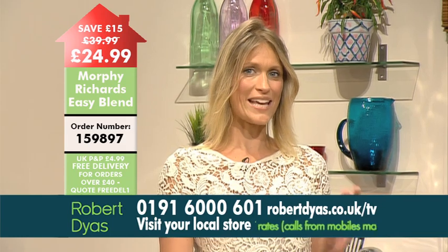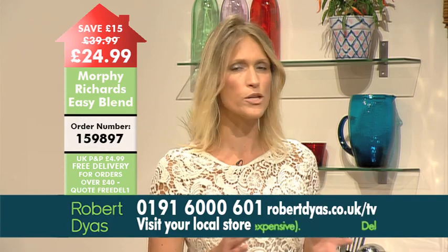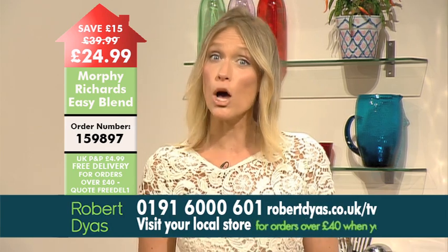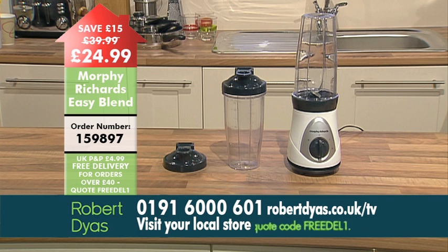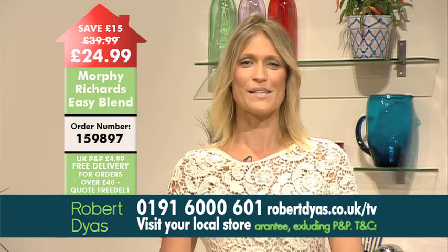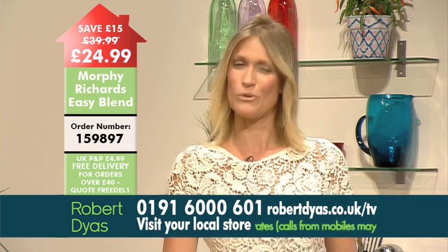The Easy Blend is by Morphe Richards, so you know that you're getting a good quality product that's going to last. At £15 off, it's really such a good buy, and remember it's only available at Robert Dias. You can order yours now by calling the number on screen or visiting robertdias.co.uk/tv. Once you get the Easy Blend, you'll be able to blend and drink from the same beaker, giving you a quick and easy drink solution for when you want something homemade on the go. The order code is 159897.